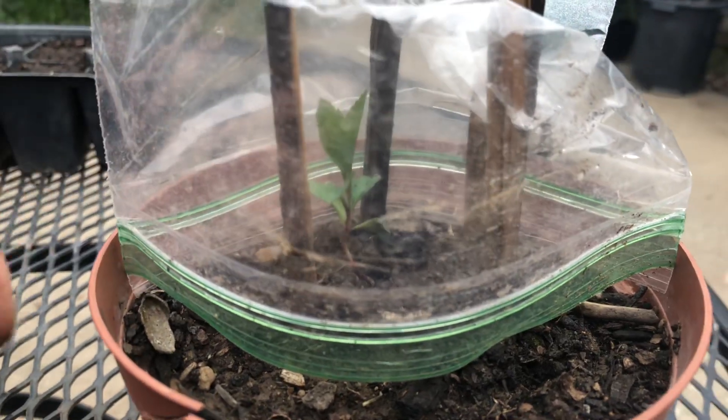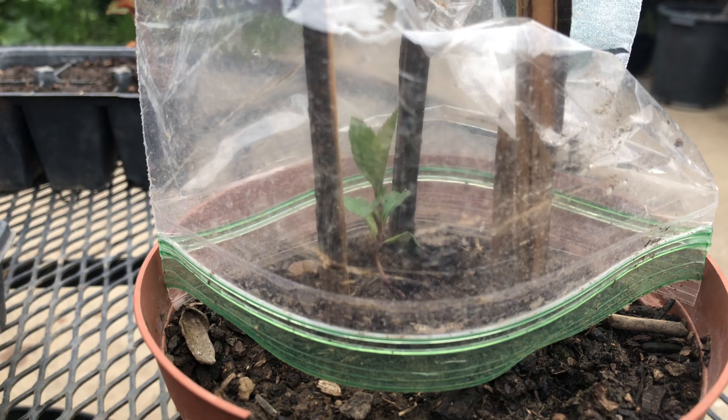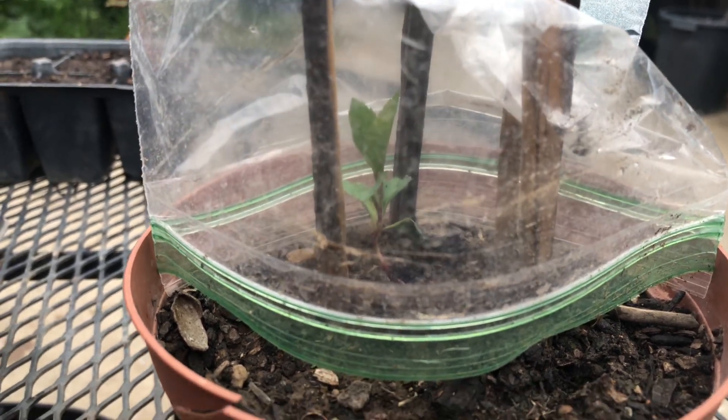Make sure the soil is always moist. It does good in the bag. I'm very excited for this plant.